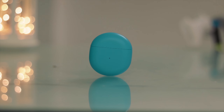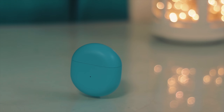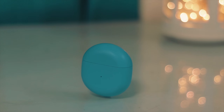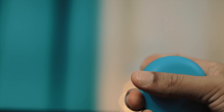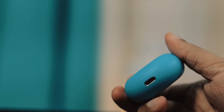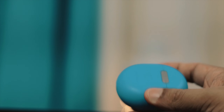The case looks great and the in-hand feel is good, thanks to its matte finish. The case feels very sturdy and solid. It has a metal hinge, an LED indicator, a Type-C port, and on the back side you get a pairing button.